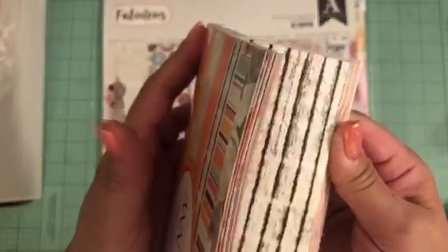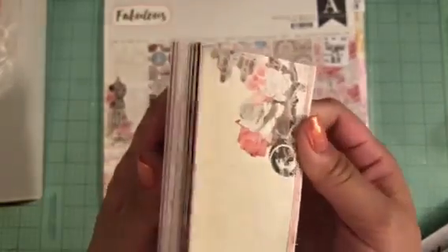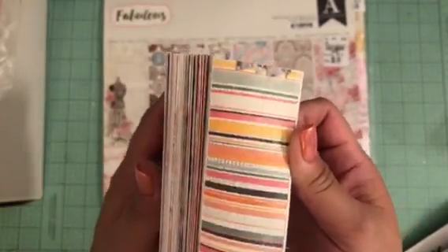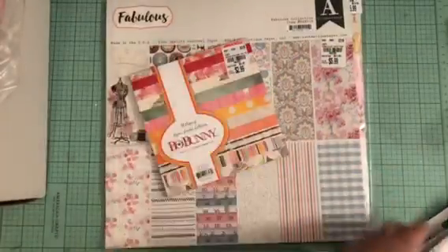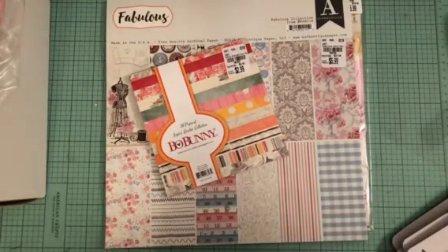Then I picked up Bow Bunny's Aria's Garden Collection for $2.99. There's a lot of orange in here — orange and floral and pinks — so I'm going to do a really quick flip through. I picked that up.